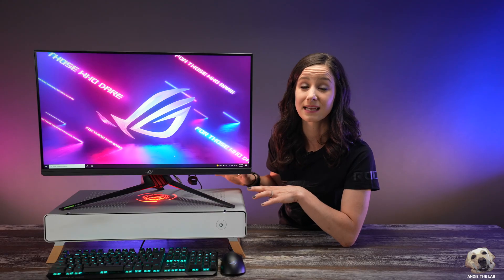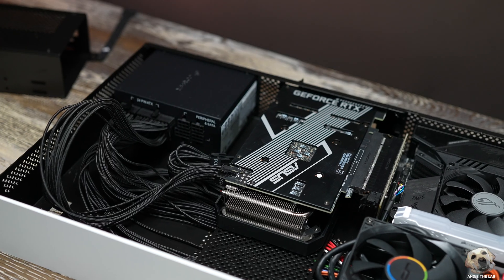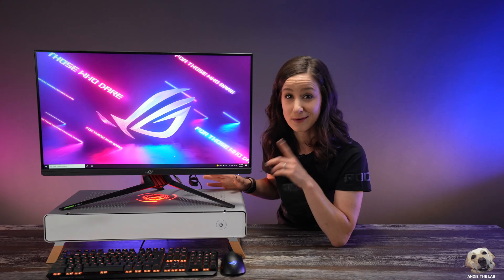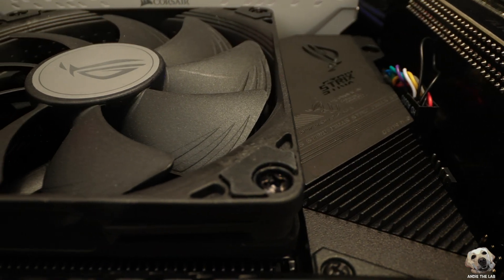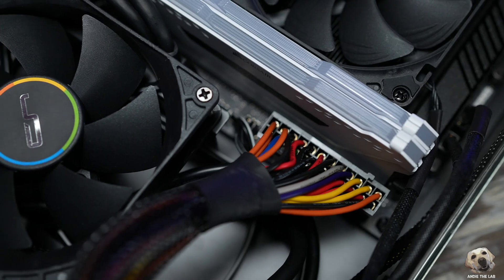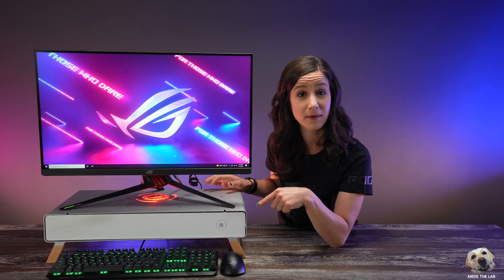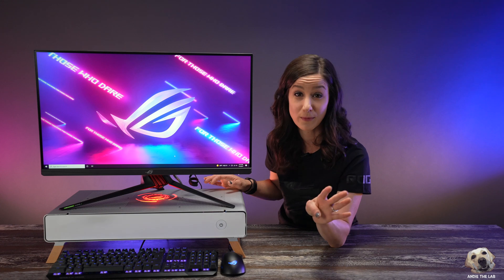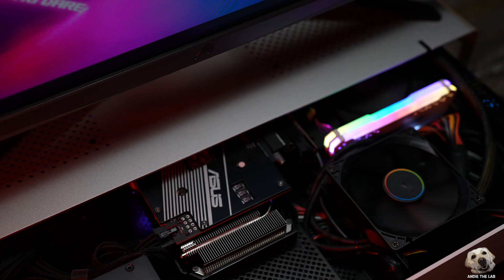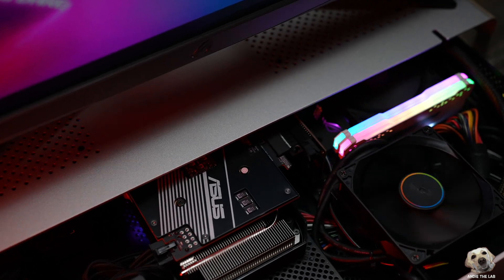In terms of power supply, this case can accommodate an SFX or SFX-L — I have the Corsair SF750 in here. Other than the CPU cooler fan, which I slapped a ROG sticker on and think looks quite good, there's another fan in here that uses a 3-pin connector. FYI, if you're using a motherboard like the Z590, it only has a 4-pin connector. You can still plug the 3-pin in, but you won't be able to control the fan speed, so it will always run at max speed.